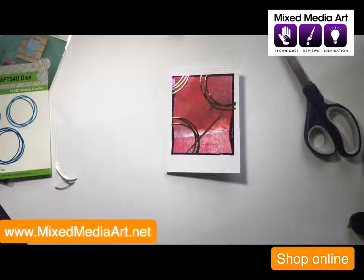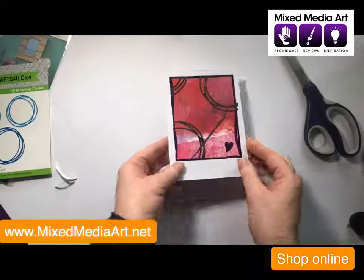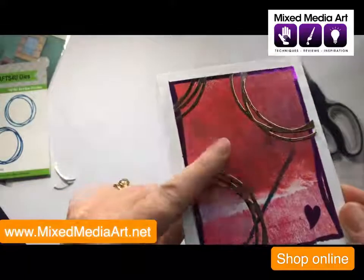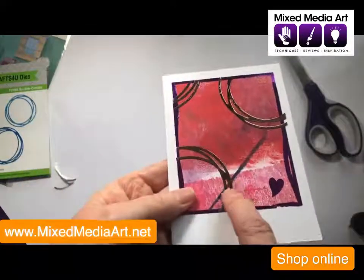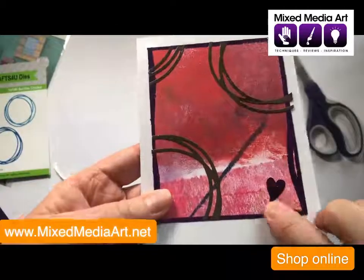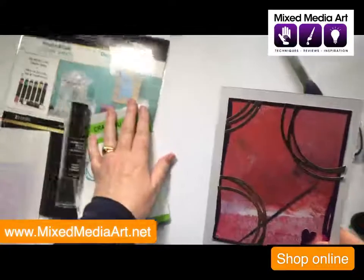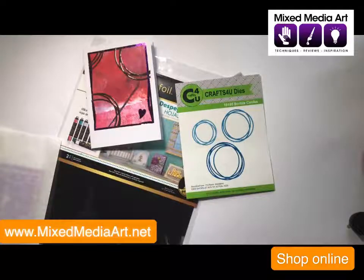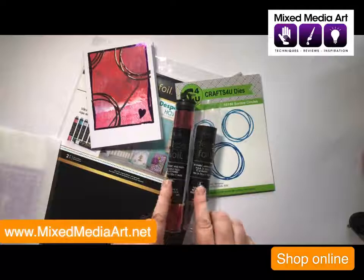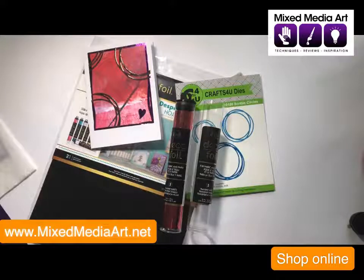All of these products are now over on the Mixed Media Art website. You can go to mixedmediaart.net and click on the shop online button, and type 'deco foils' into the search bar and you will find all the different bits and pieces. So we've got the gel print background, the die cut that we've then foiled with the rose gold cut into three pieces, and that cute little heart punch as well. So we've used the Deco Foil sheets, the Craft for You circle dies, and the Deco Foils, which come in five sheets each. That gives us plenty of foil to go around.